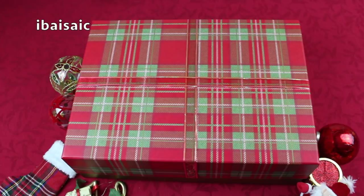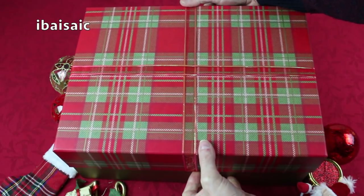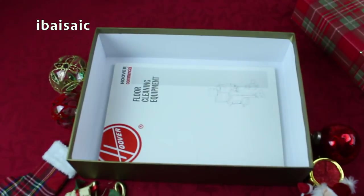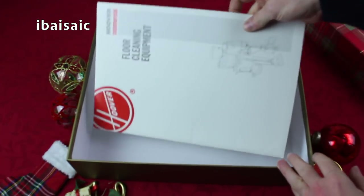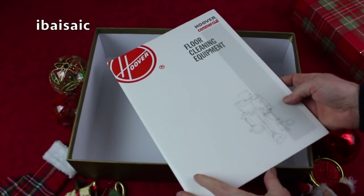Hello everyone and welcome to day 14 of my Advent series. You should know by now I'm going to open my box and have a look inside. So what have we here? It's a selection of Hoover Commercial brochures. Let's have a closer look at them.